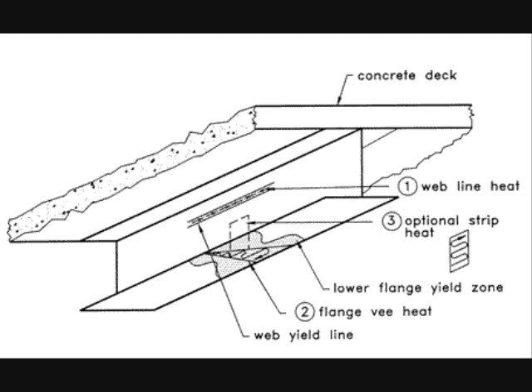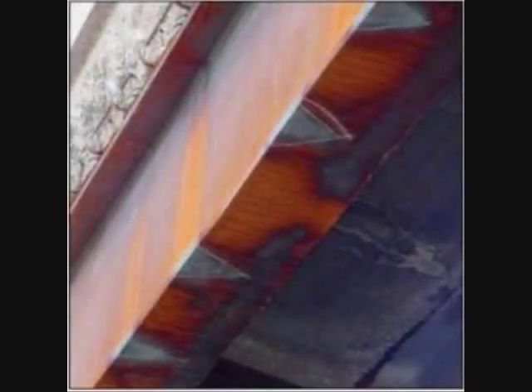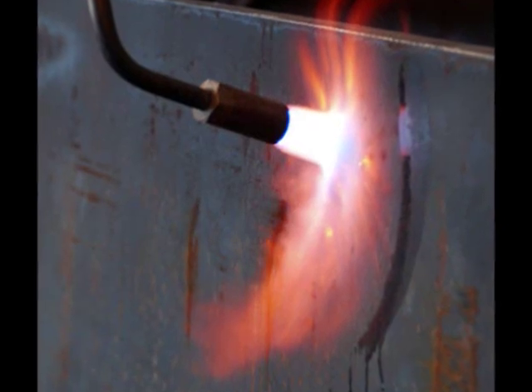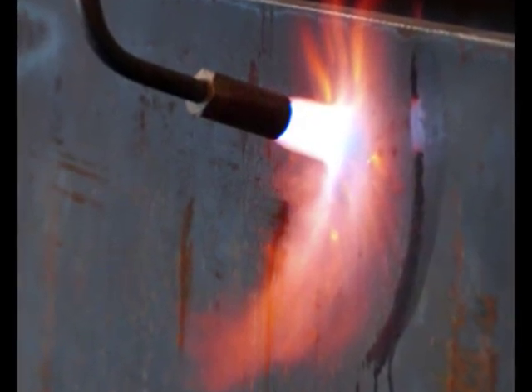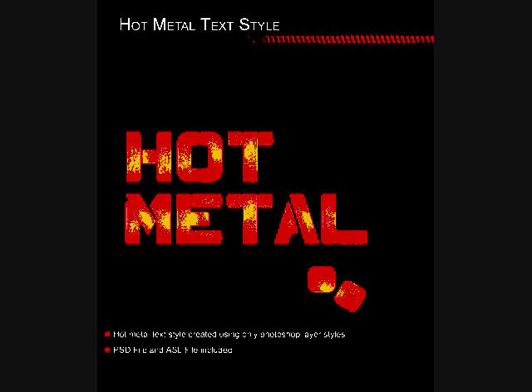There are two different procedures for heat straightening. One procedure is V-heating, where the steel is heated in a V-shaped pattern. This allows contraction that will bend the beam about its weak axis. Heating temperatures should be limited to 1,200°F for tempered steels, 1,100°F for A514 and A709 Grade 100W, and 1,050°F for A709 Grade 70W.